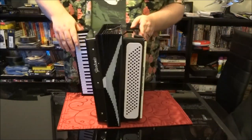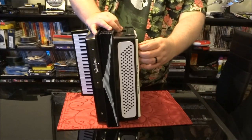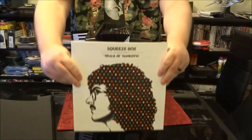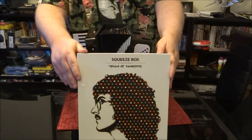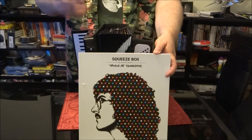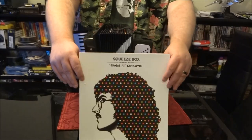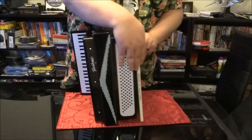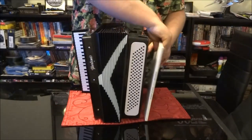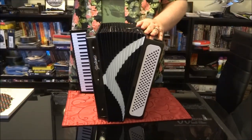Voila. There is also a book that is attached here. If anybody were to take this to get autographed by Weird Al, I would probably say don't bring the whole accordion — just bring the book. Get him to sign that because it fits nicely in there. So inside the bellows of the accordion, we have all of Weird Al's studio albums.